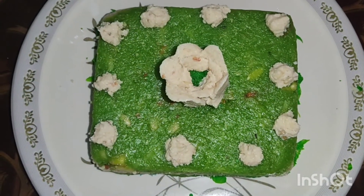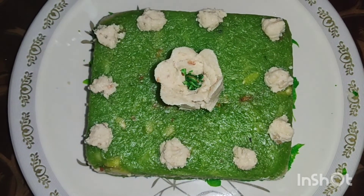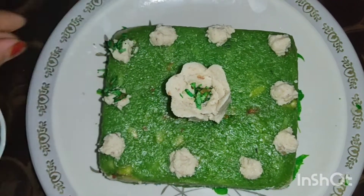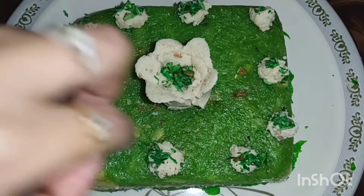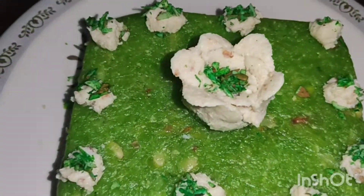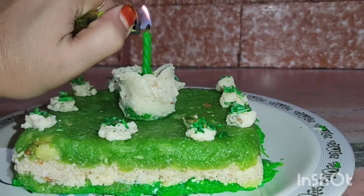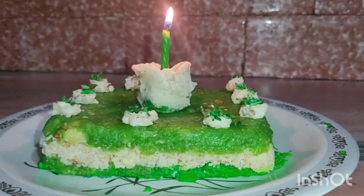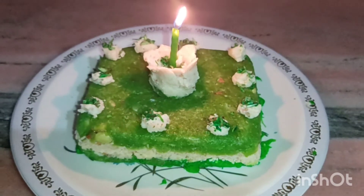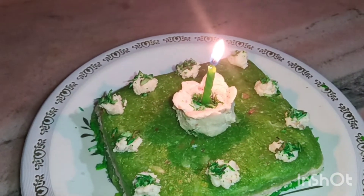The whole cake is decorated, and we have to cut it all together. The cake is ready.